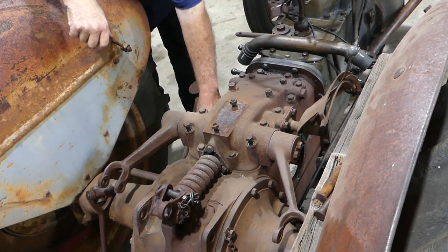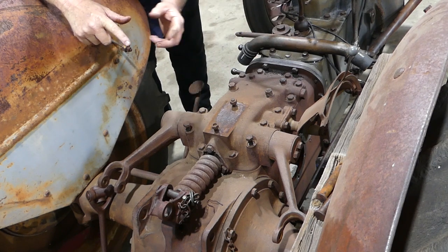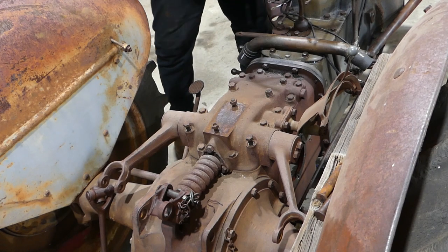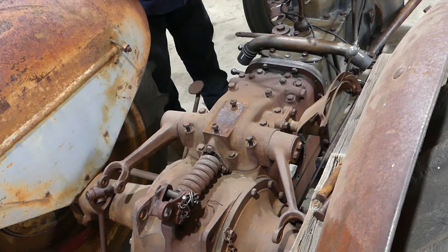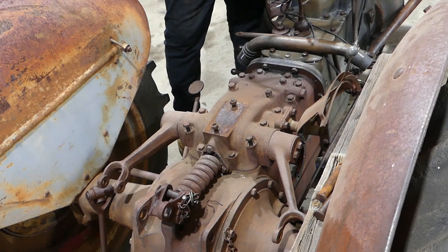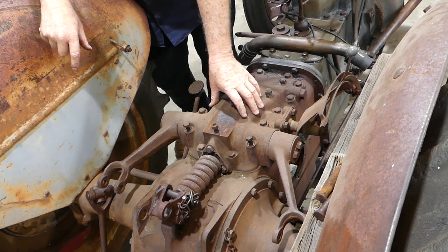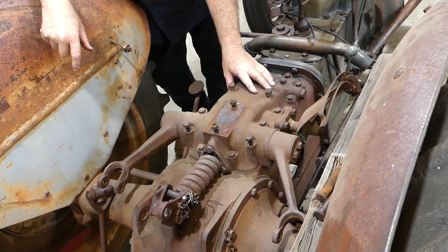We've already got the hydraulic pump out of this tractor, so normally you would have to hop underneath and pull a little fork out. In this series I showed you how to pull this hydraulic pump out from the bottom, so we don't need to do that. But if you're just pulling the top cover off to do repairs, you'll need to do that - I've done an earlier video on pulling a lift cover off as well.